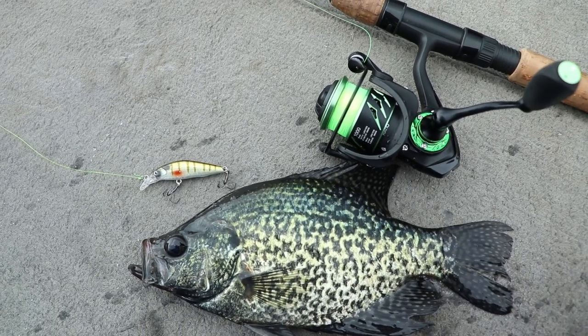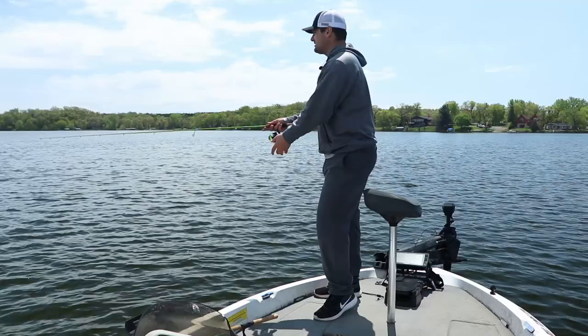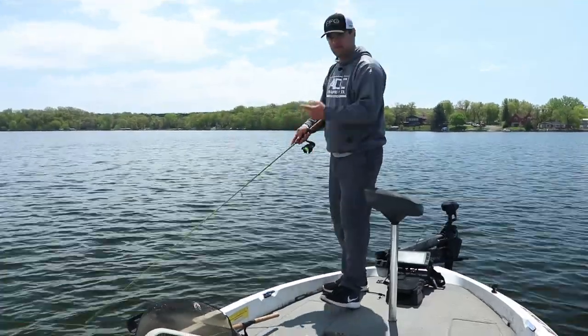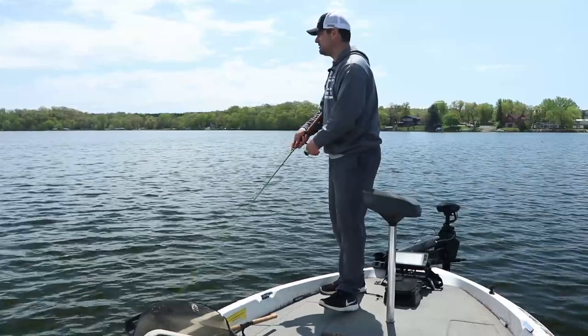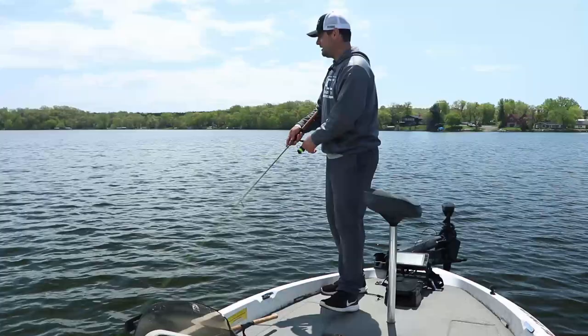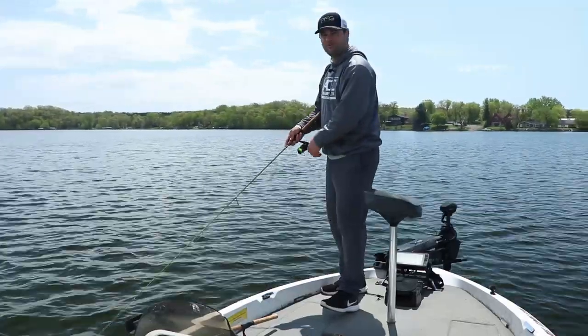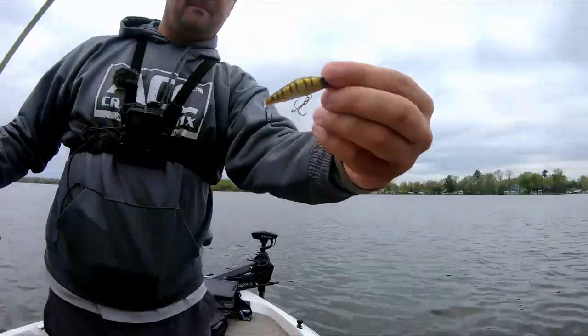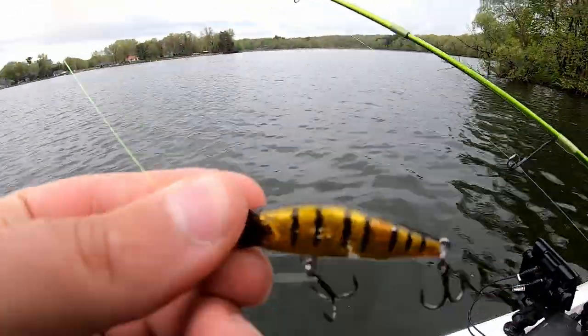If you're a bass fisherman or a walleye fisherman that's used to casting a bunch, you don't really want that slow methodical approach of like a bobber and jig or bobber and minnow setup. This rig right here is for you. In this video we're going to talk about how I'm finding these fish, where I'm finding them, and how I'm using this little jerkbait to trigger some bites on these big schools of crappie in shallow water.